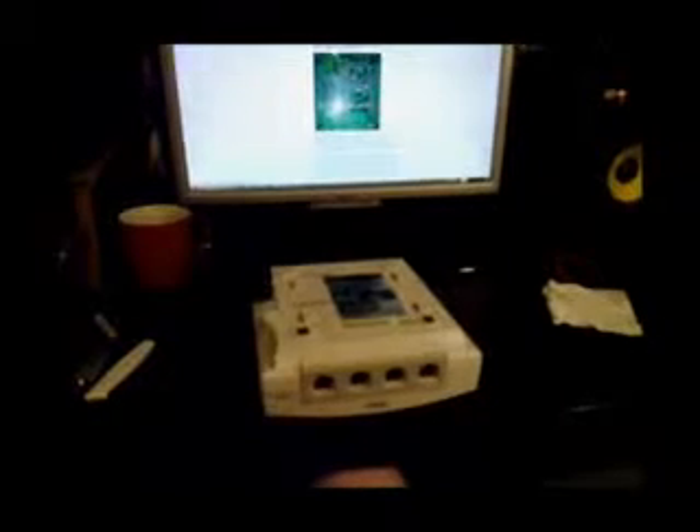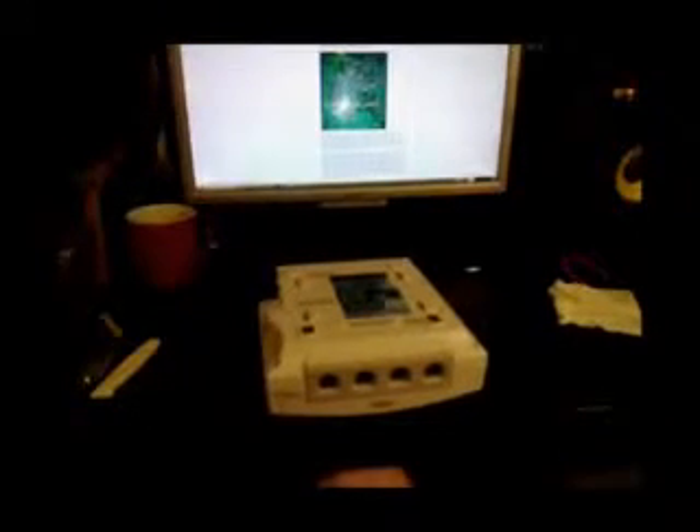Good evening viewers. Today we're going to be modifying a Sega Dreamcast for a region mod. It's simply a wire you install to a 12-volt point and tie it to one side of resistor 512 in the system. I'll be doing it a little differently — I'll actually be putting a switch in so I can disable the mod, because you can actually screw the system up if you're not careful.